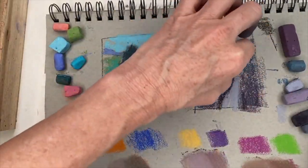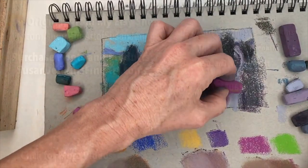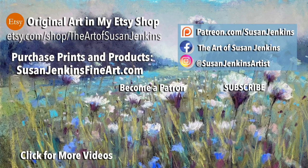Go ahead and experiment in making your own neutrals without having to buy any additional pastels. I hope you enjoyed that — please subscribe if you haven't already, like this video, leave me a comment. I'd love to hear from you, and as always, happy painting!